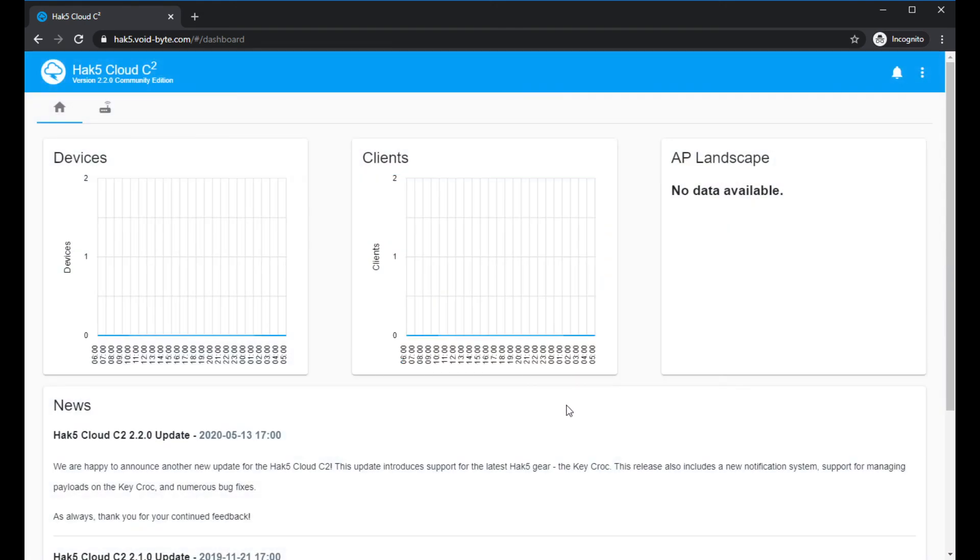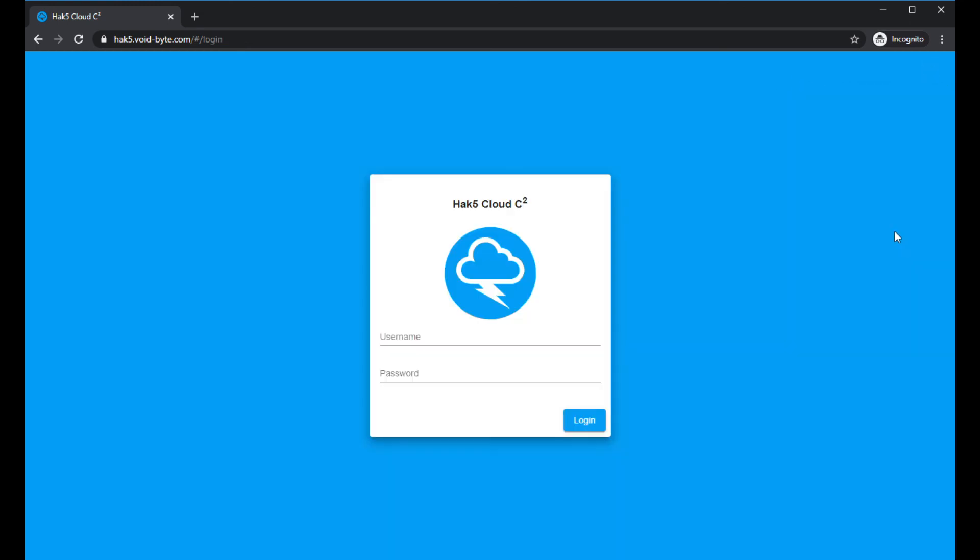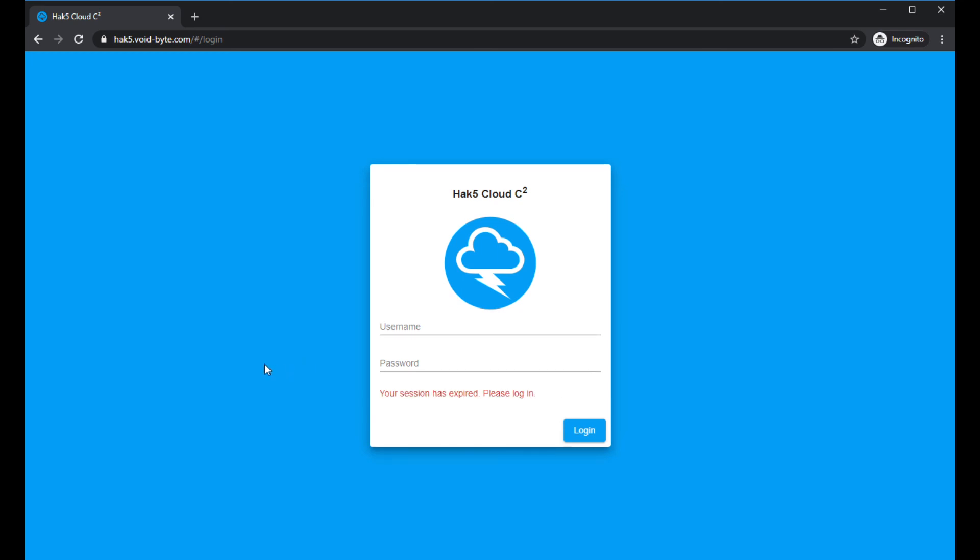And there you go — you are now in your own Hack5 Cloud C2 community edition. You can add your devices and do whatever you want. If you have any issues, check the Hack5 forums where a lot of people can walk you through. Check the description for a link to my guide on both my personal website and the Hack5 website. Give it a like, subscribe, and thanks for watching!